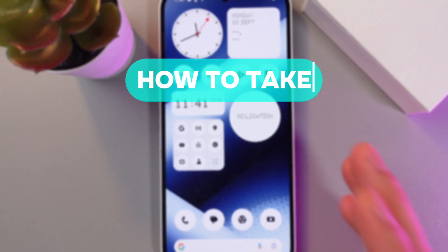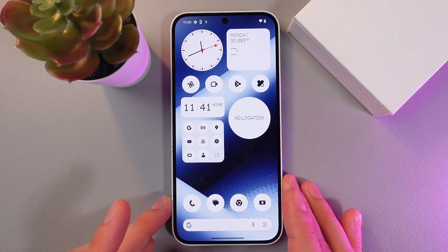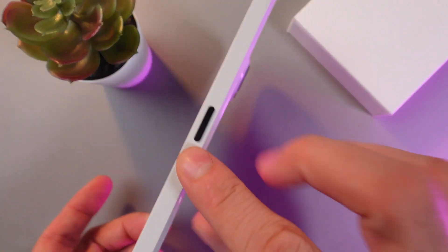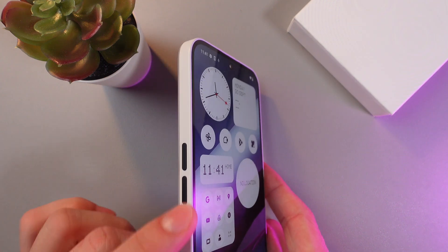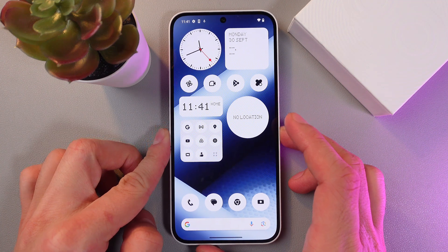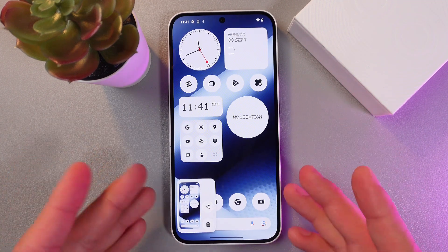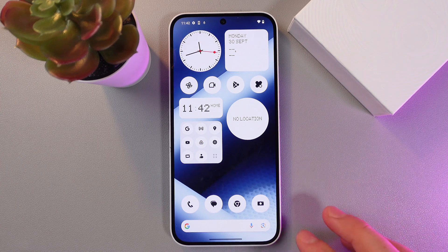Hello everyone, today I'll show you how to take a screenshot on your Nothing Phone 2i. There are two methods. The first one uses buttons: simply press the power button on the side and your volume down button at the same time. You don't need to hold them — just give a little tap, and as you can see, the screenshot is made.